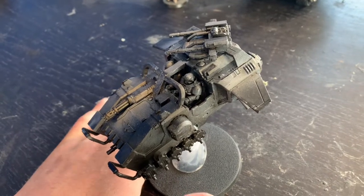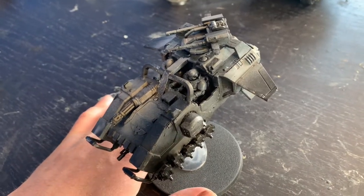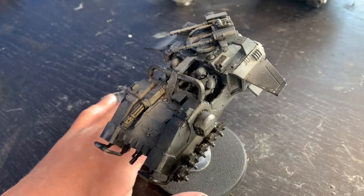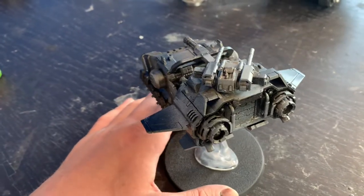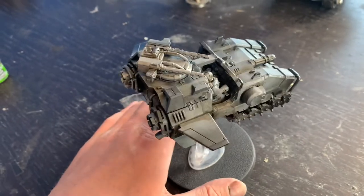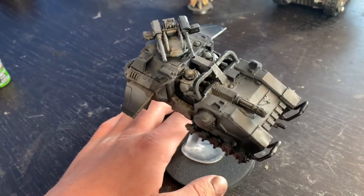Hello and welcome to my new video. This is a video on kitbashing, or to be honest just modifying the Primaris Stormspeeder. I've tried to change things that I see as little flaws with the design and try to improve it and make it a bit more interesting. So let's get into it.